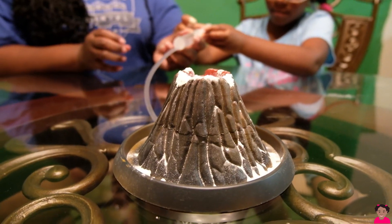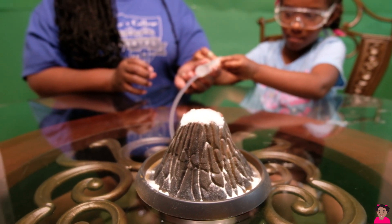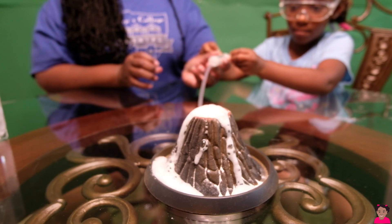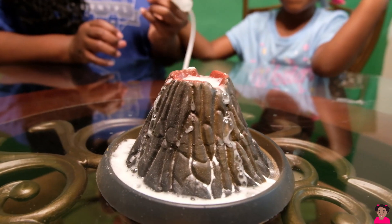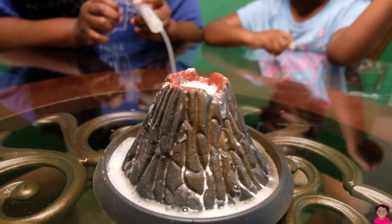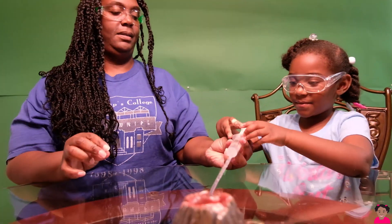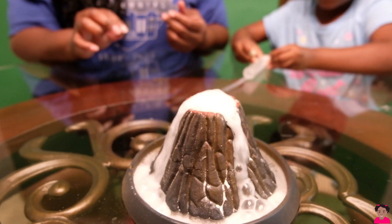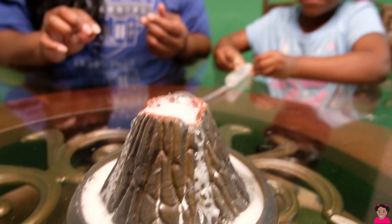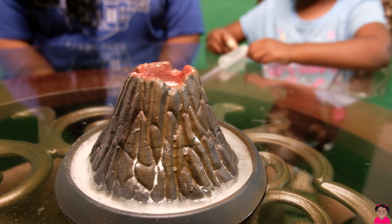Here's the moment of truth, guys. Is this supposed to be red? Alright. I'm going to press slowly. So cool. Push it again. Let's see what happens. Cool, right? It's touching the red.